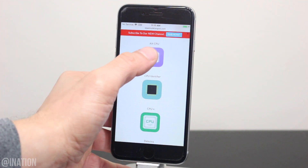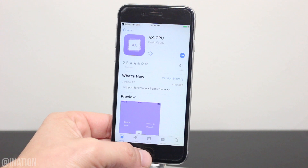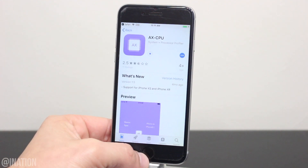I'll select AXCPU, tap open, and you'll be redirected to the App Store. Sign in, tap get, then install, back out, and wait for it to finish.